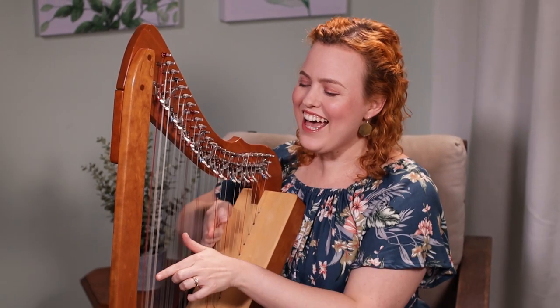You got your first harp! Here are three things you need to do when getting started. The third one I'm pretty sure you haven't thought about.